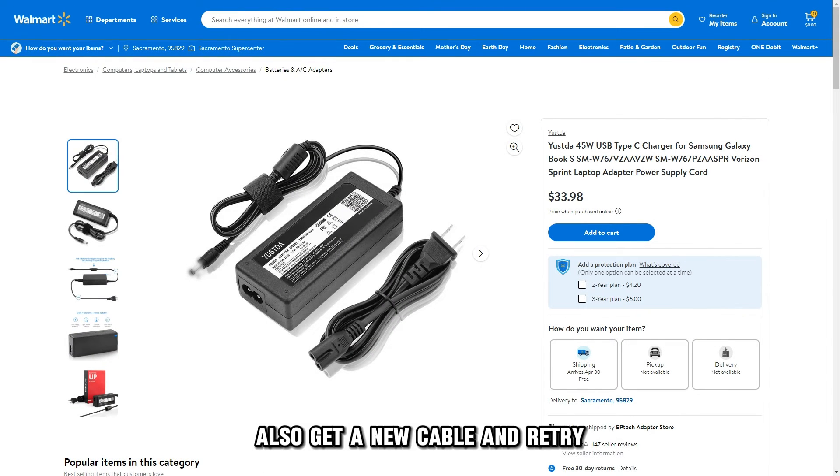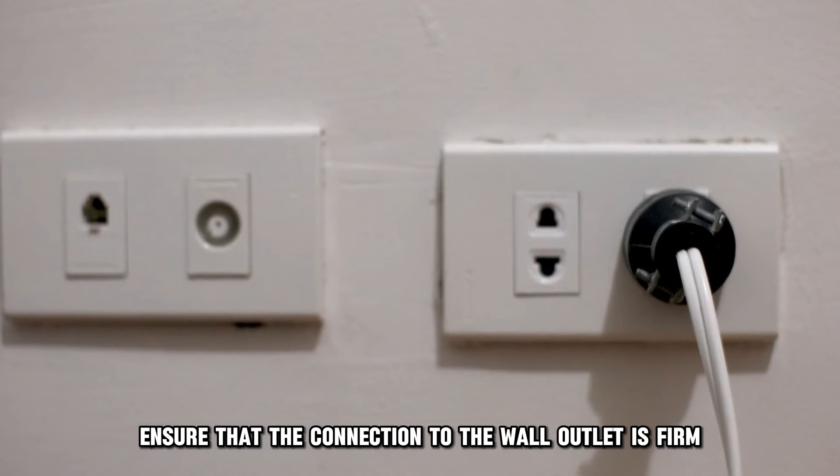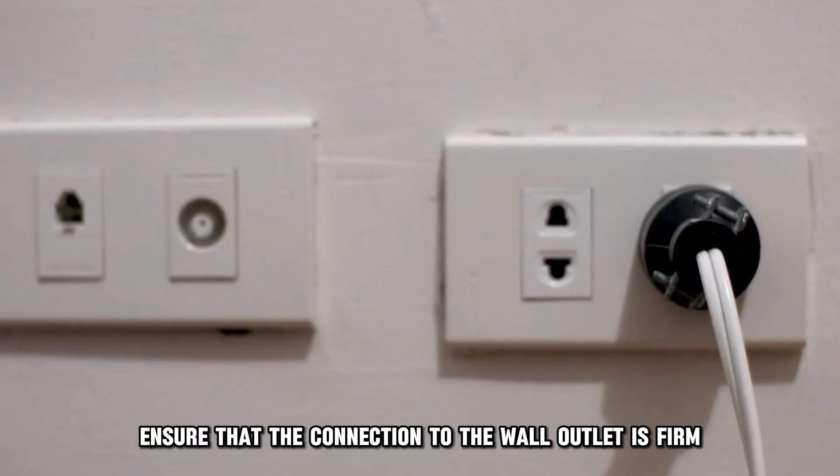Also, get a new cable and re-try. Check the power supply — ensure that the connection to the wall outlet is firm and secure.